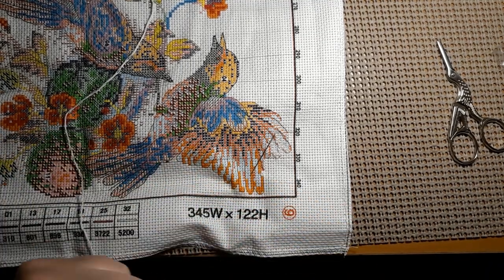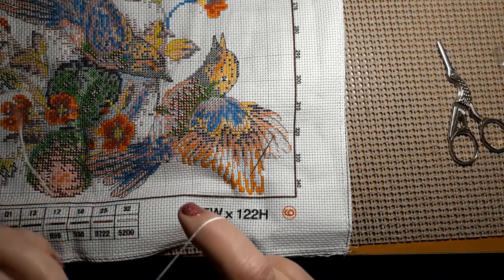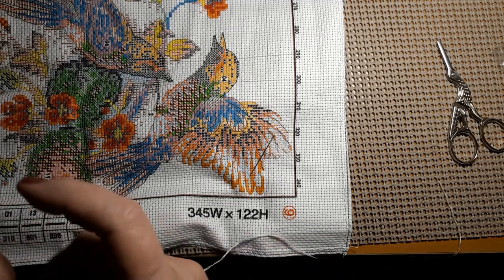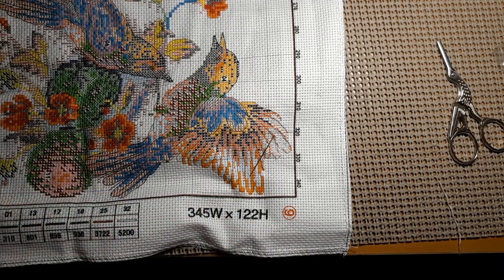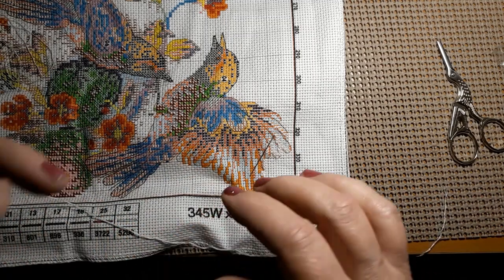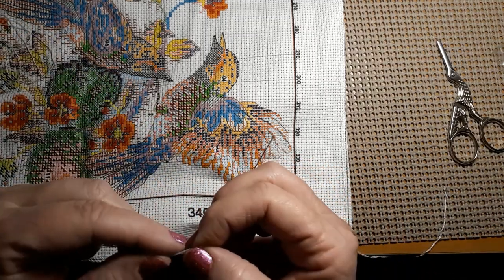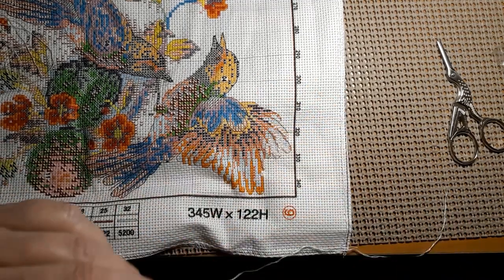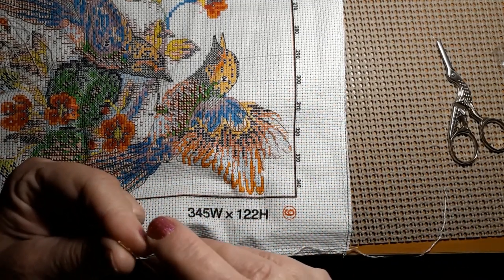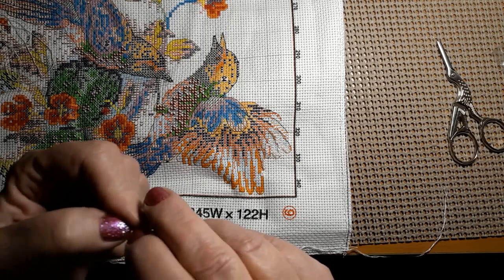Well, that's weird — unless I just stitched all that with three strands. I don't think so. It'll be fine, it'll be just fine.